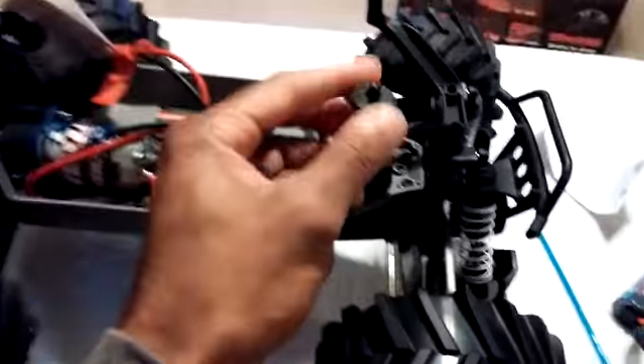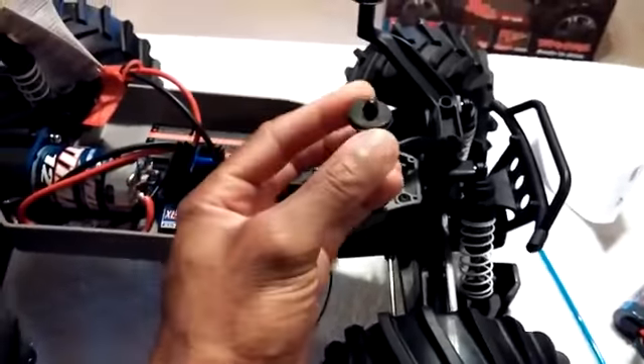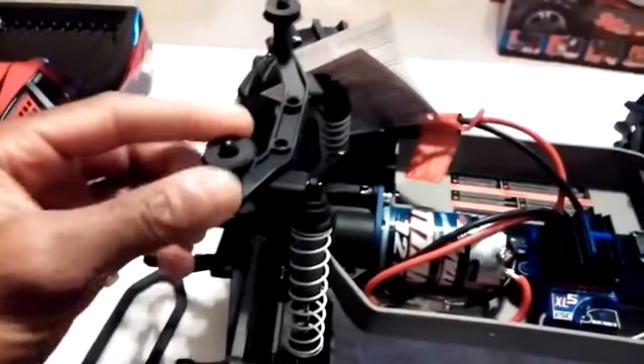A couple other things Traxxas has done that seem different: they actually put foam spacers on here to help protect the body a little bit more, which is good. That's something it's about time they started doing.